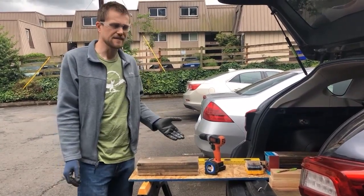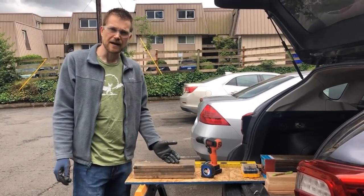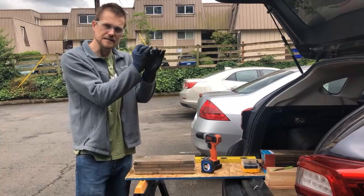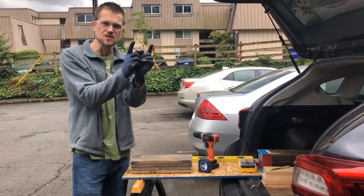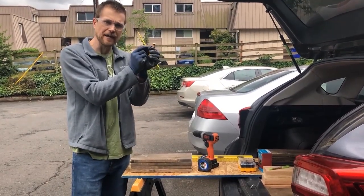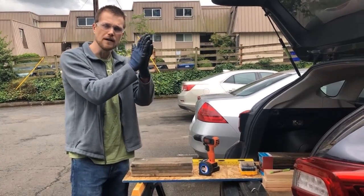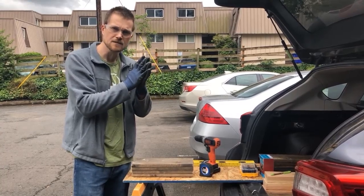Mason bees nest in a lot of different things. I've seen them nest in a wooden home built by a bee expert, and also in window sills and little screw holes. They like tighter, smaller holes that extend at least a few inches, because they burrow inside, lay their eggs, and cover them with pollen so the eggs have a food source when they hatch. Then they build a mud wall in front to help protect them.